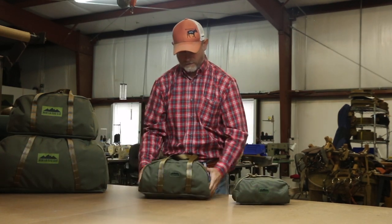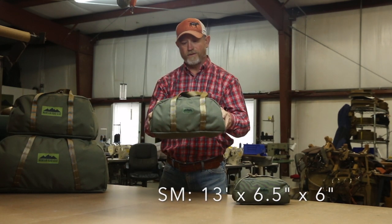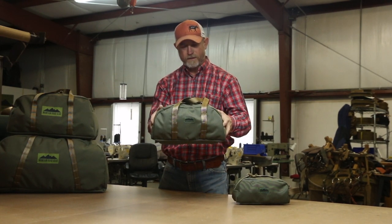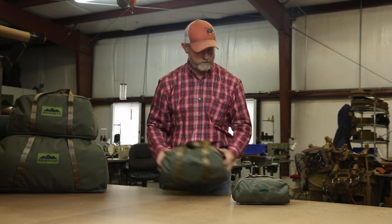This is the small bag. These bags are just about the right size for an emergency kit in your vehicle — jumper cables, flashlight, that sort of thing. Good size for that. Shotgun shells if you're going hunting — good size for that as well.